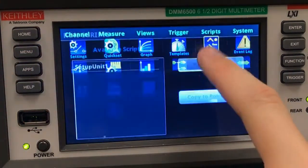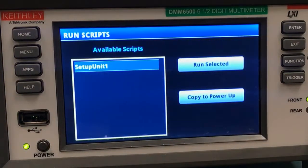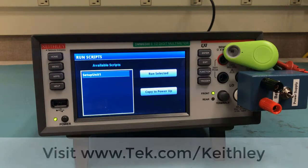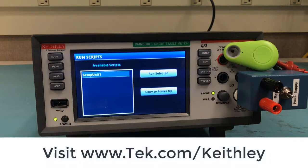You can recall all these settings just by running them like any other script, which means that you can also move saved setups between different units. You can either choose to run it right now with Run Selected, or you can copy to power up so that the settings will be loaded as soon as the instrument turns on. I hope this short video has taught you something helpful. Remember, you can always visit tek.com/Keithley for more information. Thanks for watching.